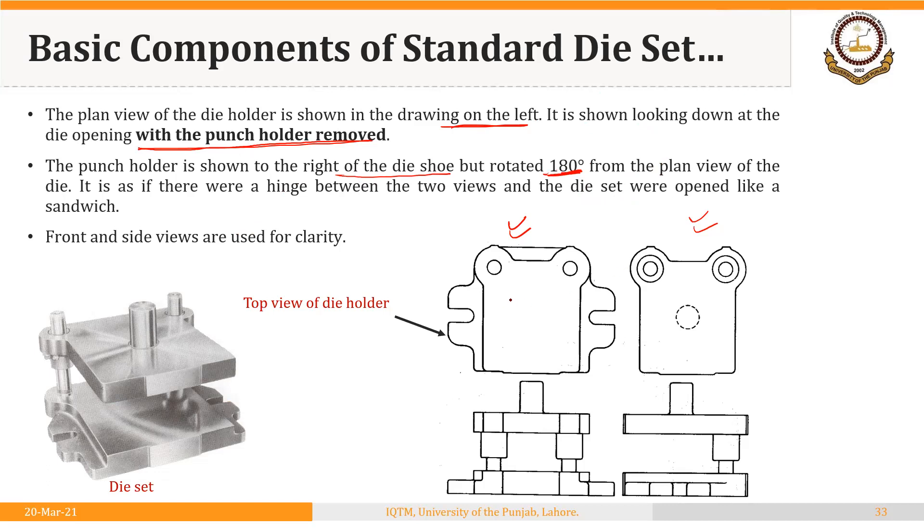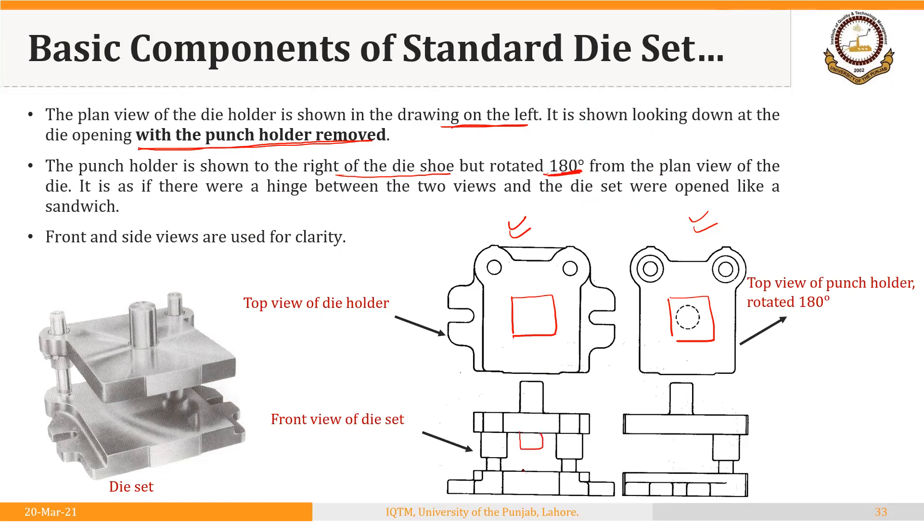Here you will show the top view of the die, and here you will show the top view of the punch holder rotated 180 degrees. Here will be the front view of the punch and here will be the front view of the die, and here will be the side view of both punch and die. This standard is very important and we will need it repeatedly.